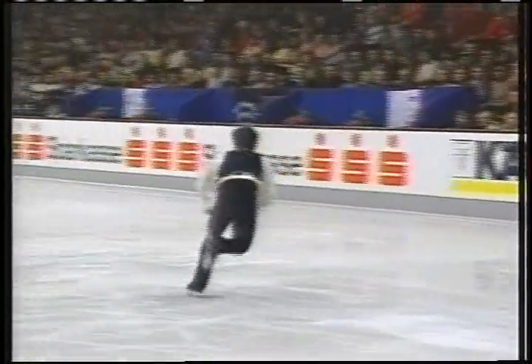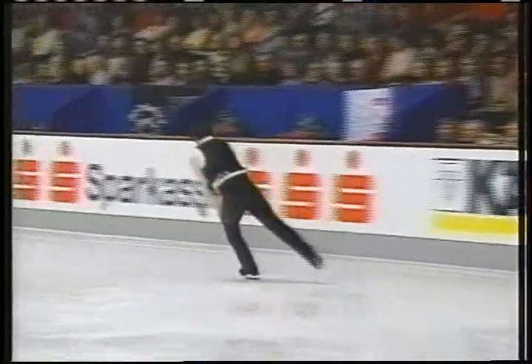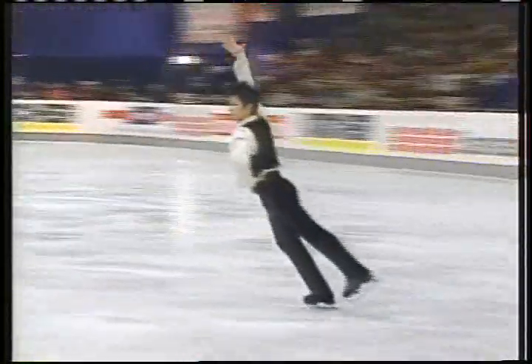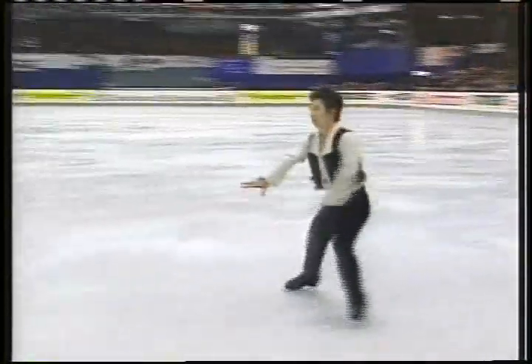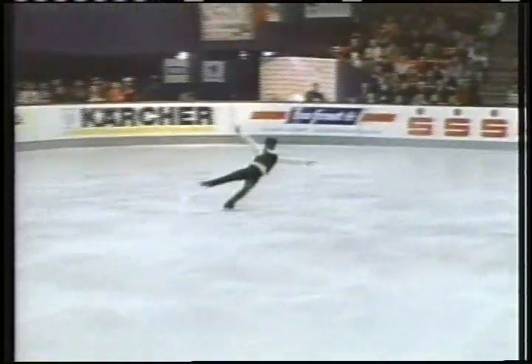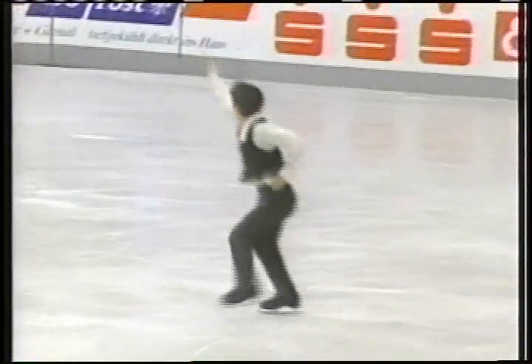Quad toe, single toe with a hand down in between — these are the nerves you're talking about, Peter. One thing that's interesting about his skating is how he links some of these jumps in a difficult way. This is a spread eagle, and then he steps right into the triple axel. So difficult. Beautiful — you have to renegotiate your feet.